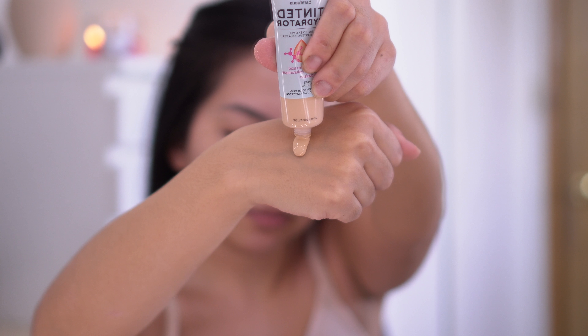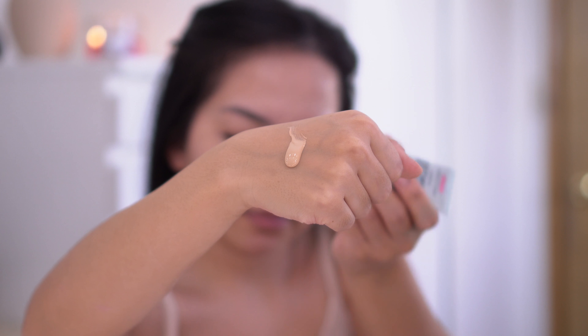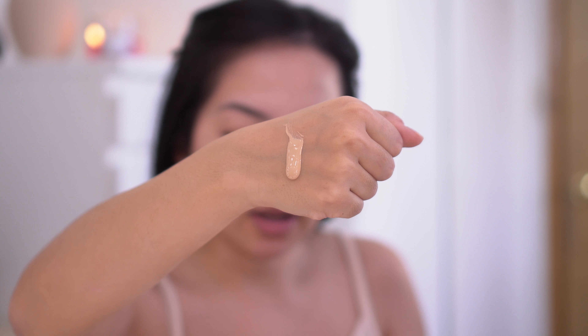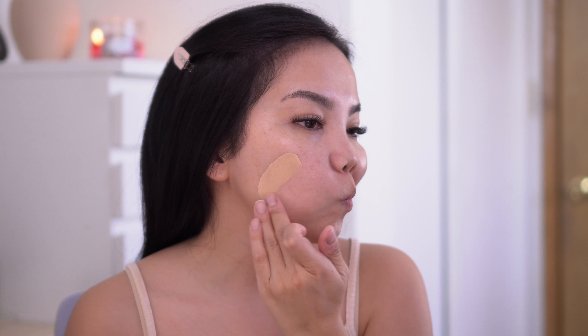Before I apply this tinted moisturizer I'm gonna go in with my primer. I'm going to use the Tatcha Silk Canvas around my nose where I have some pores, then go in with the Smashbox Photo Finish Primerizer primer and moisturizer in one all over my face, and then lastly the Smashbox Primerizer water just to make sure I'm really primed.